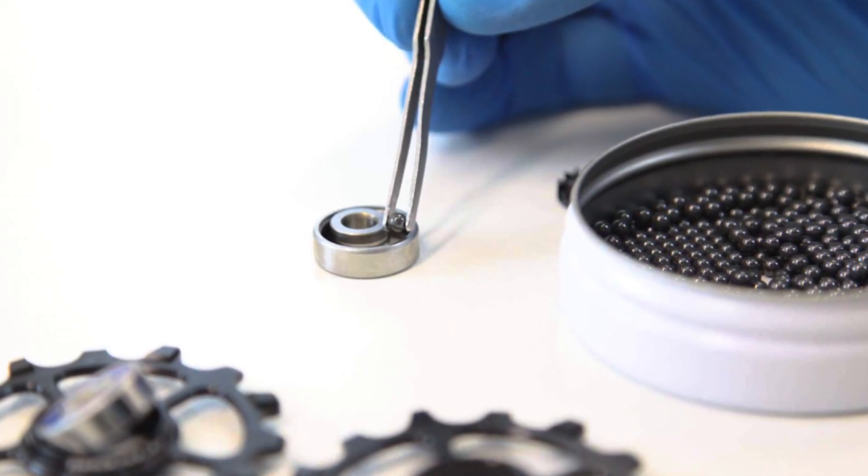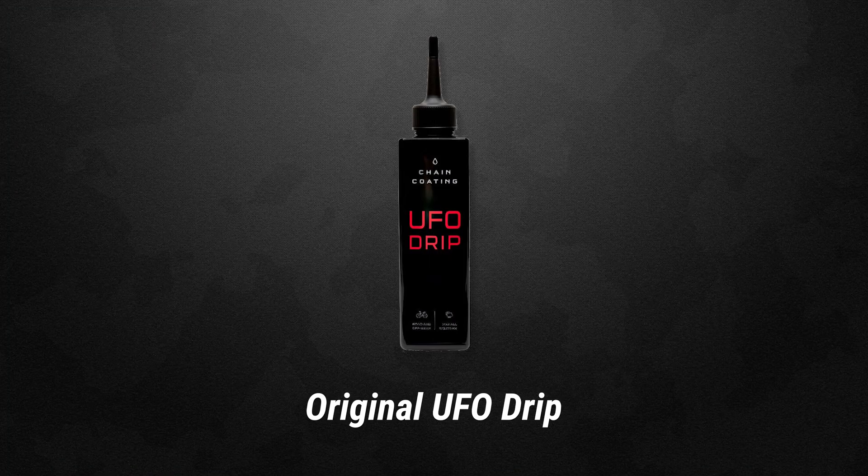The Danish company CeramicSpeed were originally known for making the highest quality bike bearings out there, as well as being the fastest. The company and the products they make have grown massively — they were really only available for the pro peloton, but nowadays any cycling enthusiast can get their hands on them. You may remember a few years ago they released the UFO Drip, and now we have the new and improved formula.